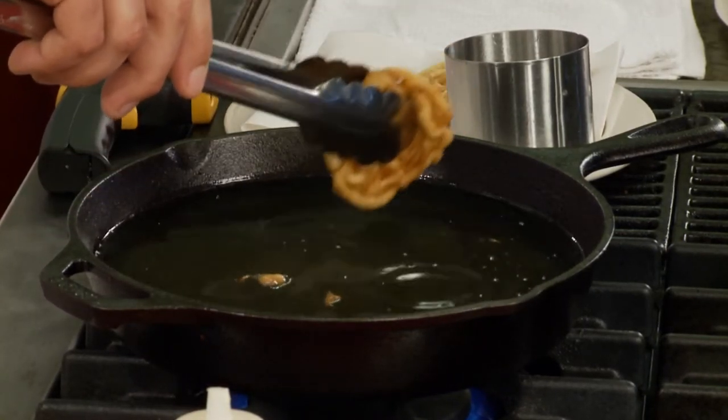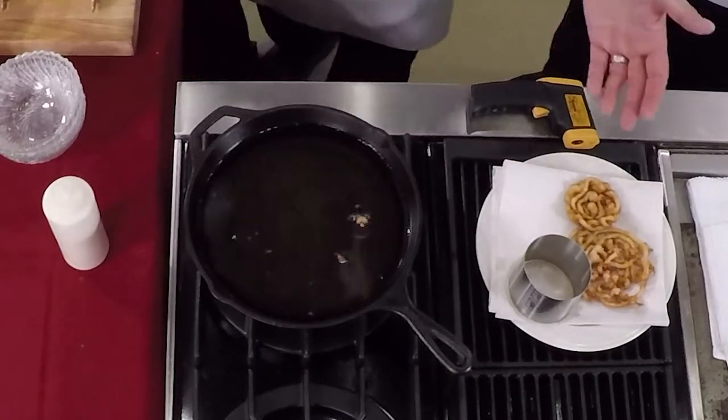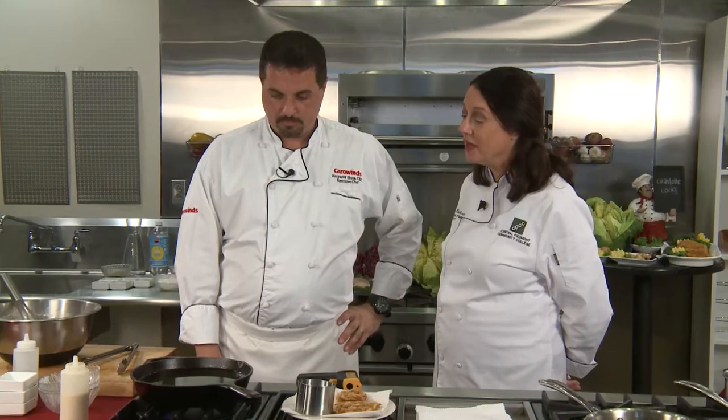I can smell the vanilla cooking — it smells great. You can finish these with powdered sugar, some sauces, strawberries, blueberries, blackberries. We've done s'mores and all kinds of toppings. You can get so imaginative. We're going to do a savory one later.